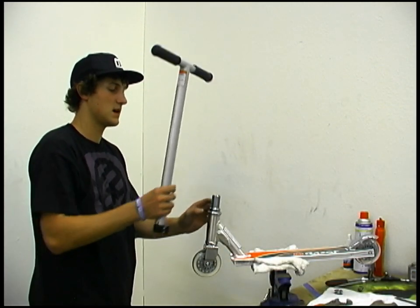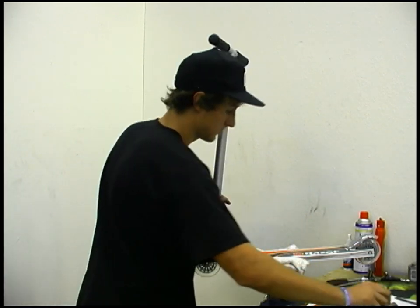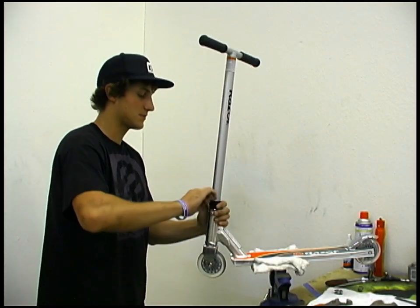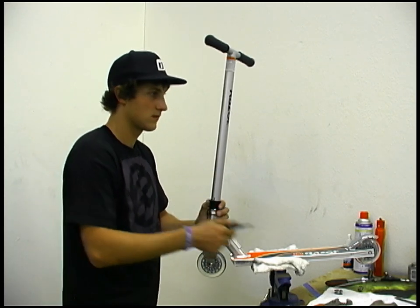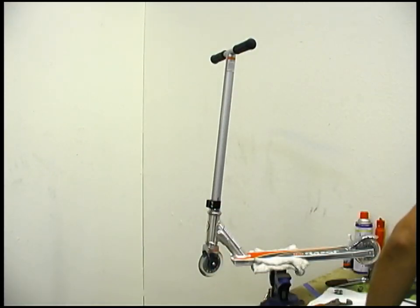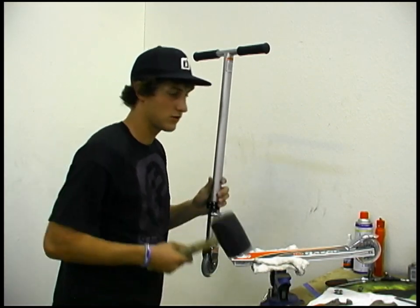Now another little trick to keep your headset tight where you want it is after you drop your bars down, get your clamp snug, then you're going to want to hammer your clamp down.